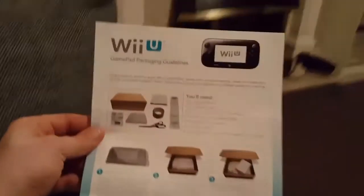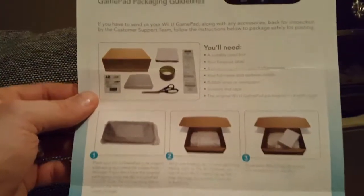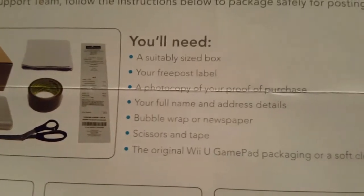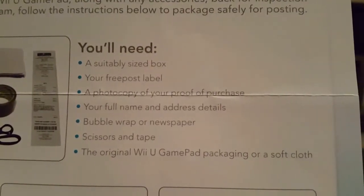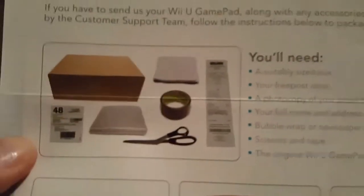The other piece of documentation that came with it, for the parcel to be posted off — this is my Nintendo Switch — it's just telling you how to parcel it up with some tape, and it says to send a photocopy of your proof of purchase.